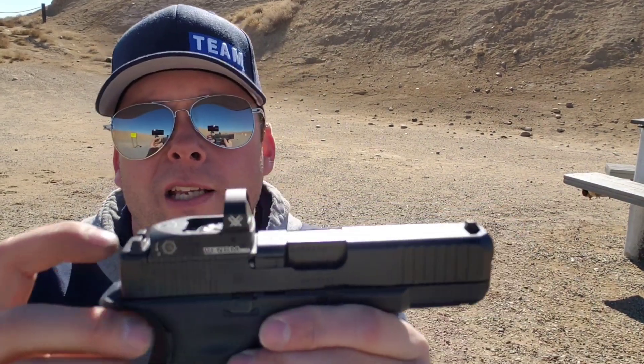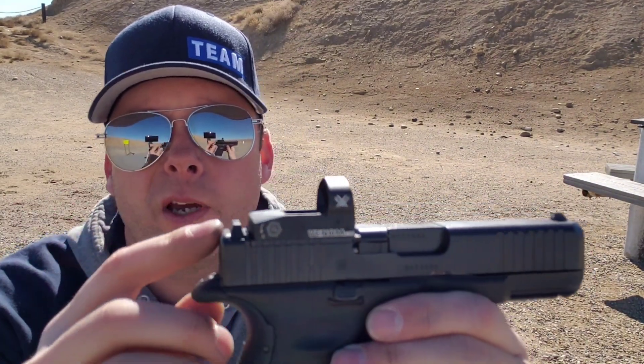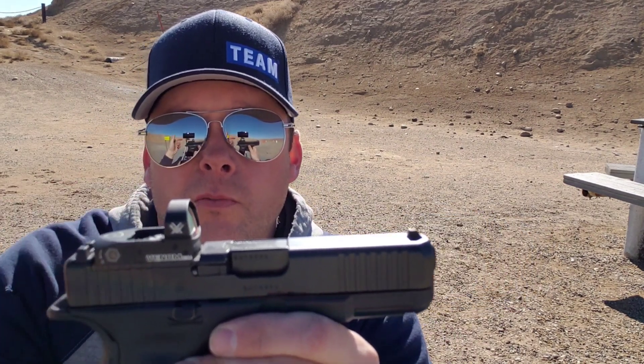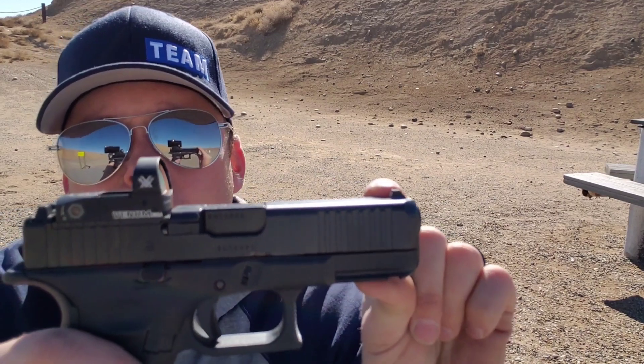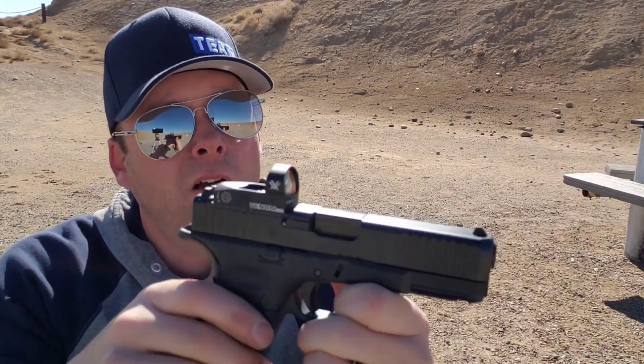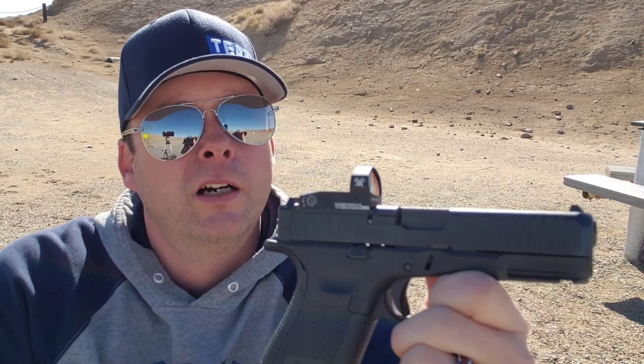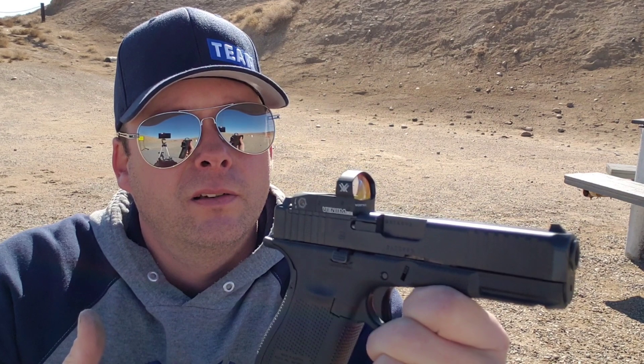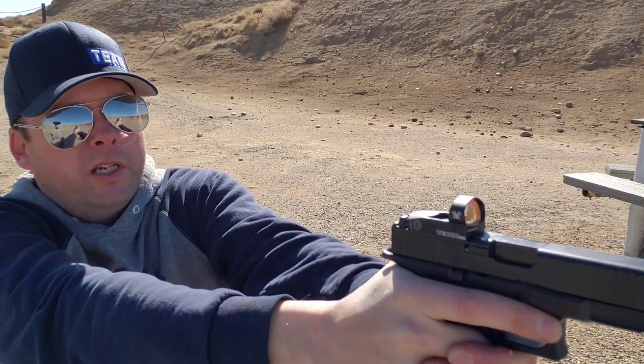Once you learn how to run a gun with iron sights and want to go to a red dot, by all means — there's no problem with that. You can get co-witness sights so the rear sight sits up a little bit higher, and you can look through the rear sight, see the red dot, put the red dot on the front post, and put the front post and red dot on your target. As far as advantages go, you don't have to worry about lining up two different sights — you just aim it, put the dot on where you want the bullet to go, and it goes.